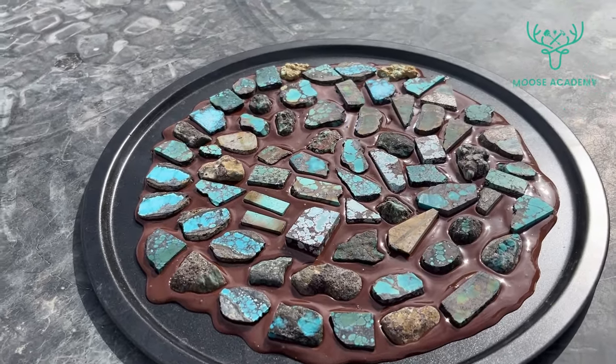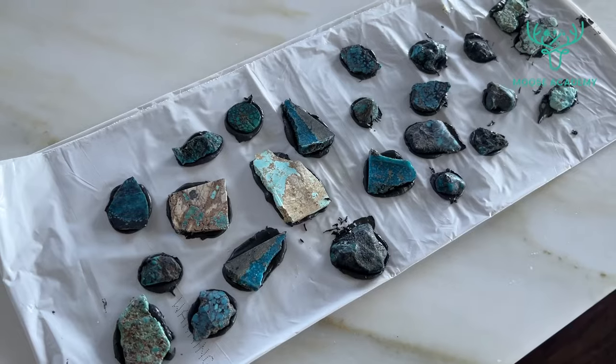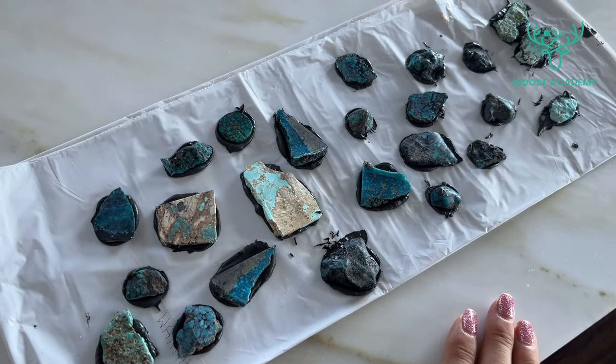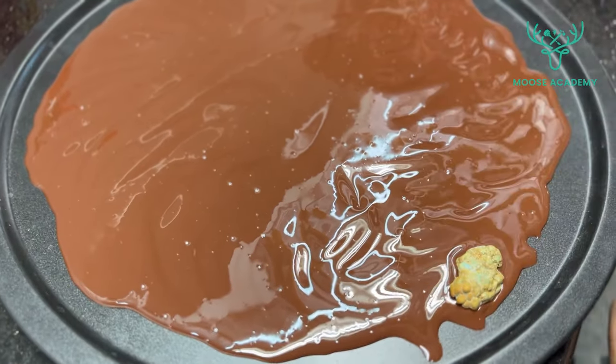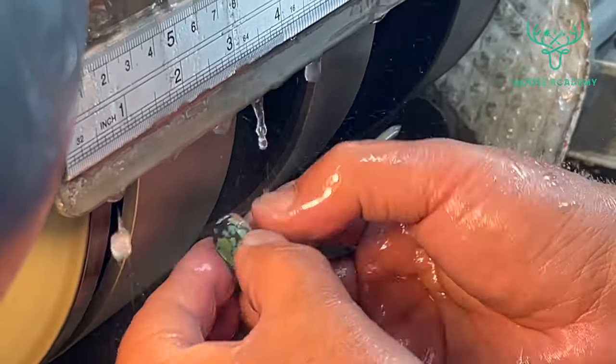Hello, Moose Academy learners. We know you want to learn more about backing natural turquoise cabochons, so here we're going to do a deep dive into it. This is a vital step in the lapidary process that provides stability and enhances the appearance of your turquoise gems.